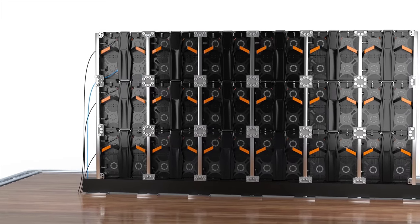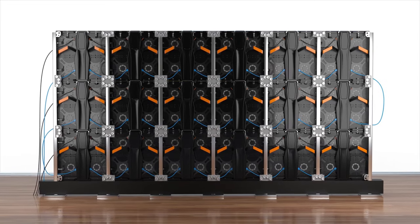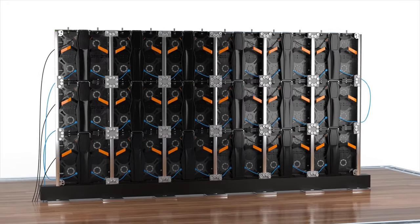After you complete your desired LED wall size, you will need to link both power and network connections to each panel in a daisy chain configuration.